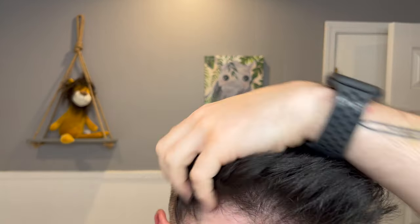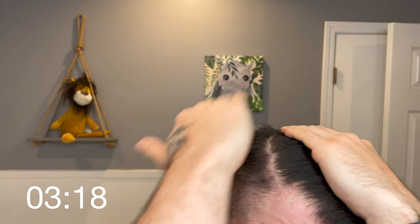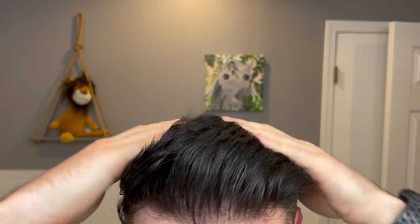Moving on to the styling test — starting with the clay first. I'm using it as directed on fully washed and blow-dried hair. Adding it in is pretty much the same as what we saw in the hand: it's creamy, it's slick, not too sticky. It just goes into the hair very silky and very easily.